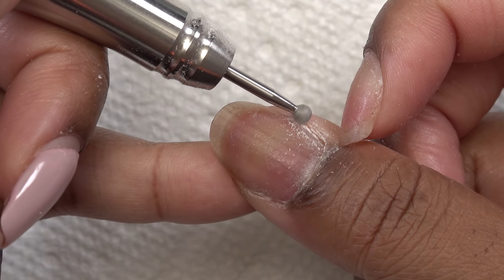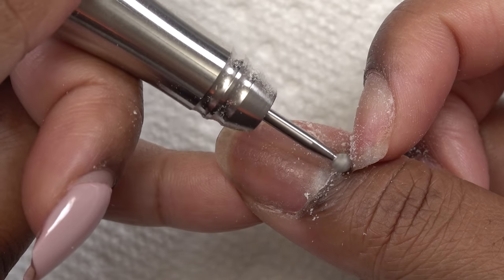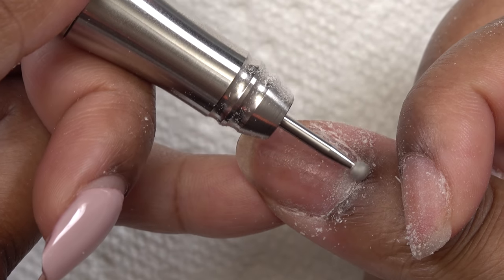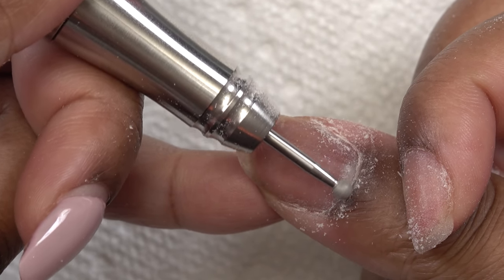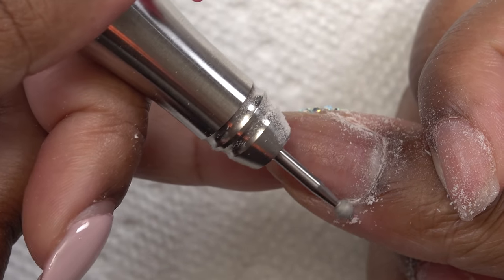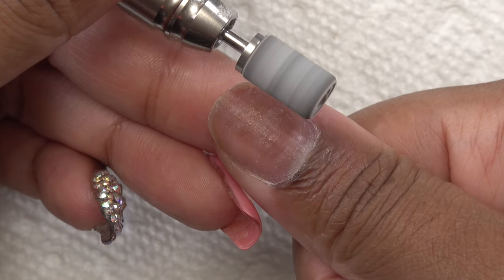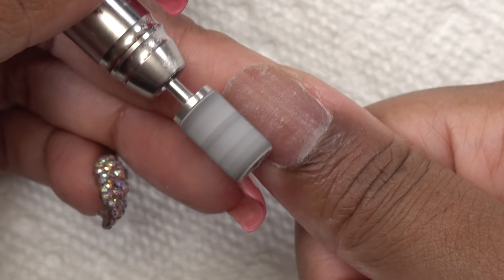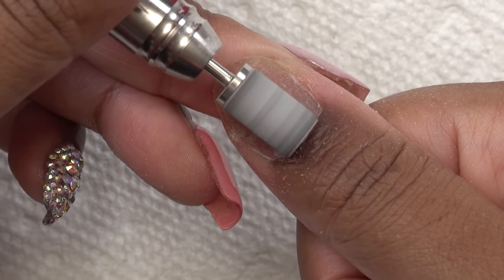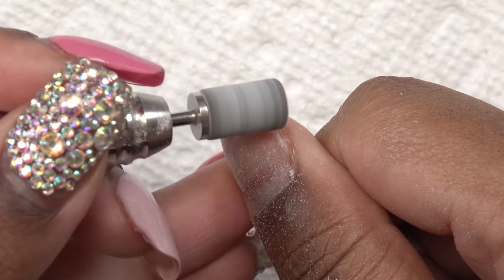Then I go in with a round cuticle bit — this is a manicure bit. I don't like to cut my cuticles so this is what I use instead. You just work it around the cuticle area and it rubs on the part you'd normally cut with nippers — it basically does the manicure for you. Then I use my nail clipper to clip off the length, and a fine sanding bit to take the shine away from the nail plate. Using sanding bands is so much quicker than a hand file and really gets into the sidewalls.